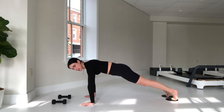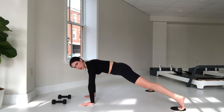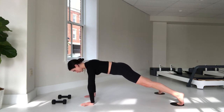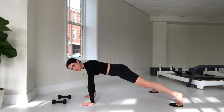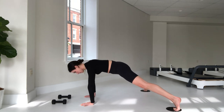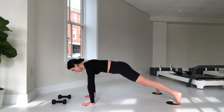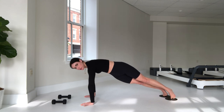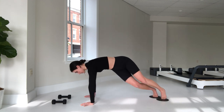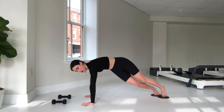Let's take those legs out wide and then exhale pull together — ten, activating those inner thighs. Stay lifted out of those shoulders. Nine, eight, seven, six — my abdominals are already getting warmed up. Five, four, three, neck is long, two more, one more. Good — hold it here, drop that right hip down, bend the knees, pull it for five, four, cinching that right side of your waist, three, two. Notice I'm not doing ten — one more.